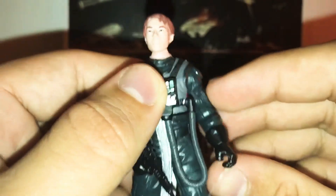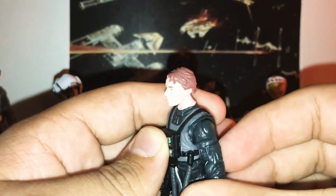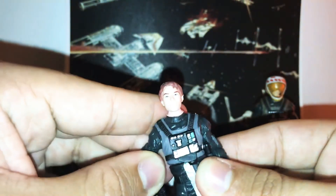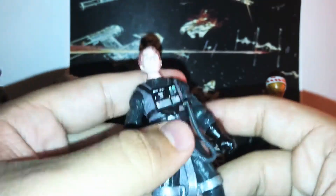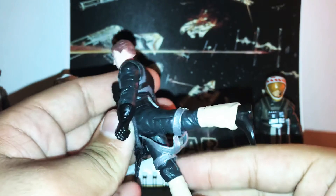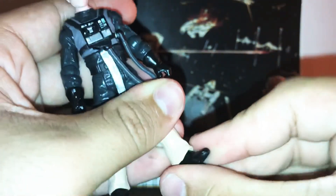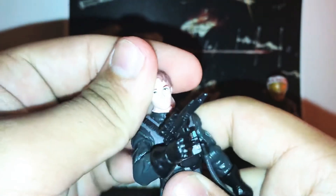For articulation: the head can swivel up, down, and side to side. There are joints at the wrists that can swivel, and the whole arm can swivel and rotate right around. For leg articulation, the legs can go forward, backward, and the knee joints can swivel. The ankles and feet can swivel as well, and the whole leg can rotate. The articulation overall is really nice.